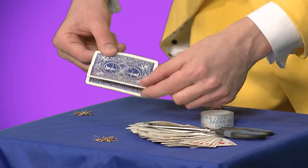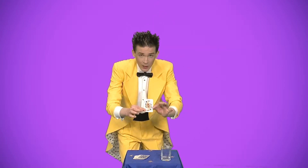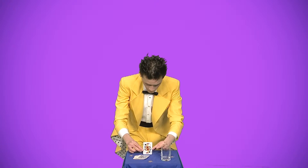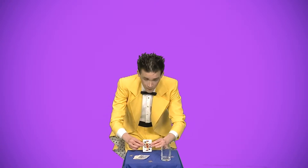Мы готовы удивлять. Из колоды карт выбираем одну карту, заранее нами подготовленную, и пробуем её поставить на ребро. Первая, вторая, третья попытка — неудача.